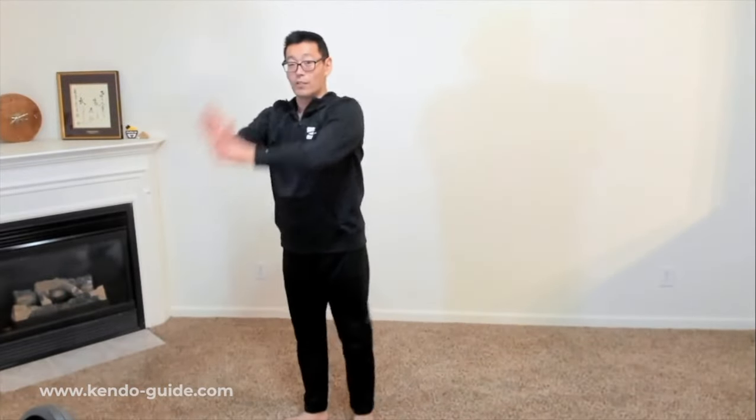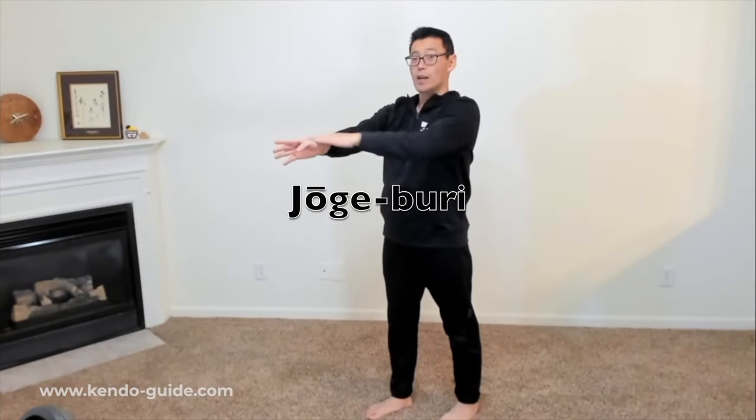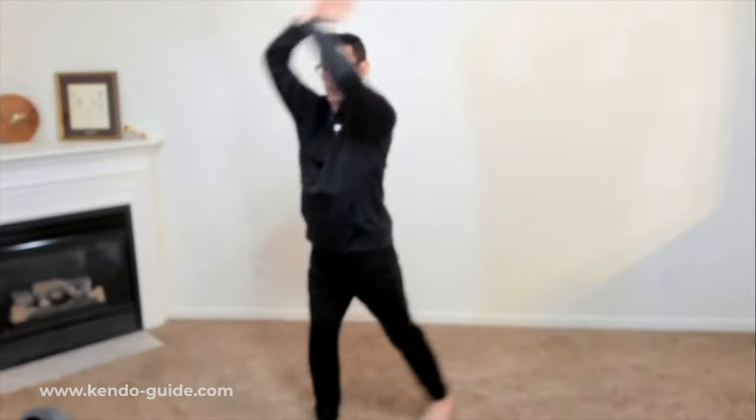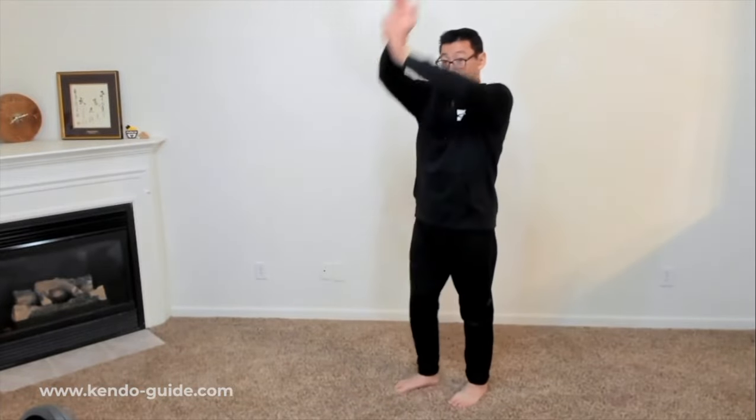If you stop your hands — right hand at about chest height, left hand at solar plexus height — this is a men strike. Men is here, and you're striking forward: tong, tong, tong.